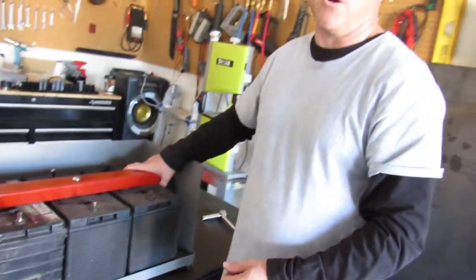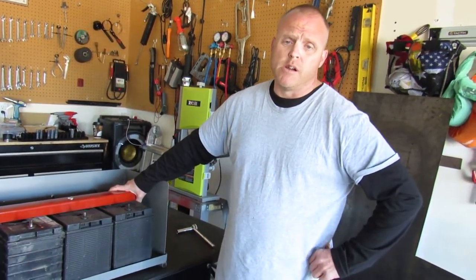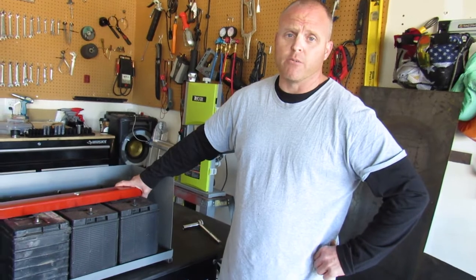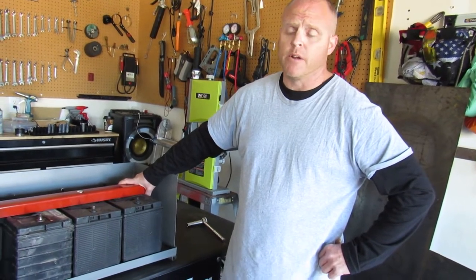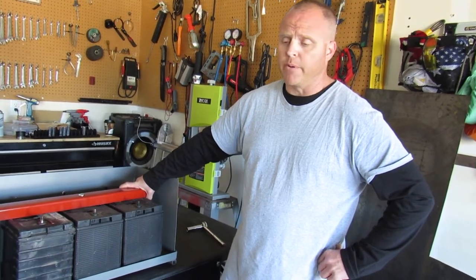If you'd like to see a video on how well this works, we have one attached — a link to it on YouTube where we took hammers, pry bars, and a lot of muscle to try to take one off, so you can see how effective they are. If you have any questions, please don't hesitate to call and let us know. We'd be happy to help.